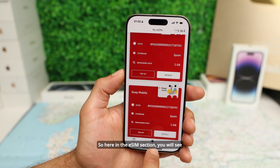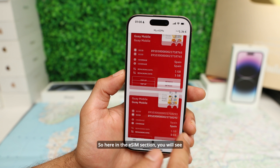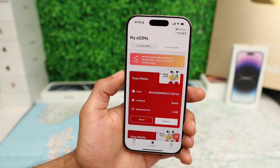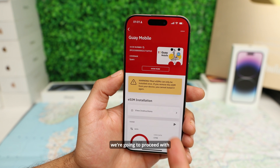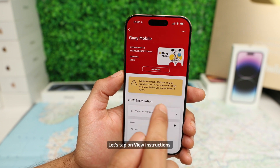Let's go back to My eSIMs. In the eSIM section you will see all the eSIMs you have purchased — this is the latest one we just got. Tap on Details and we're going to proceed with installation. Let's tap on View Instructions.